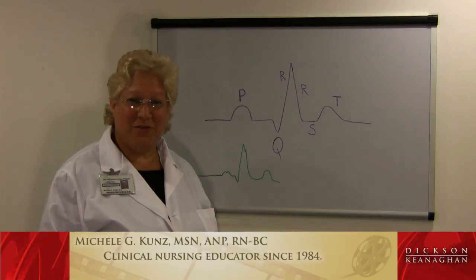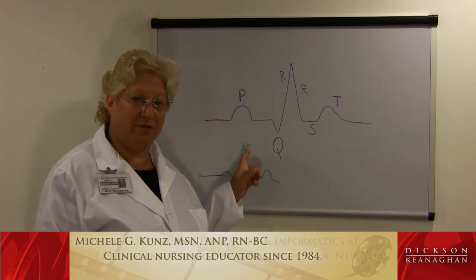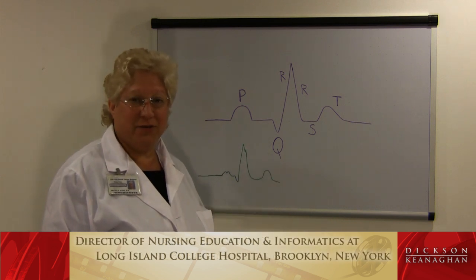Hi, my name is Michelle Kunz. I'm a nursing educator and I'm here to demonstrate and explain to you what the basic EKG is all about.